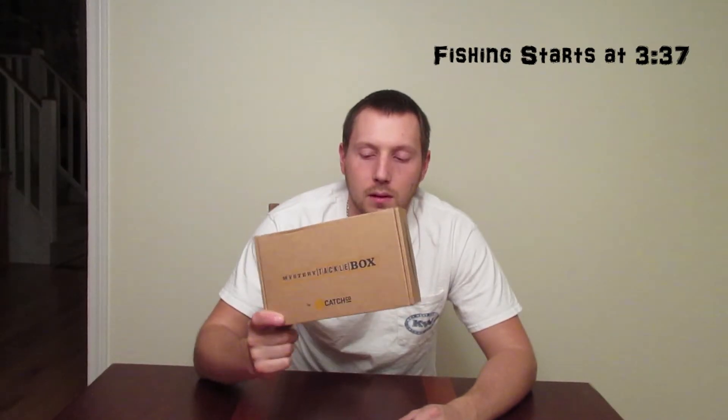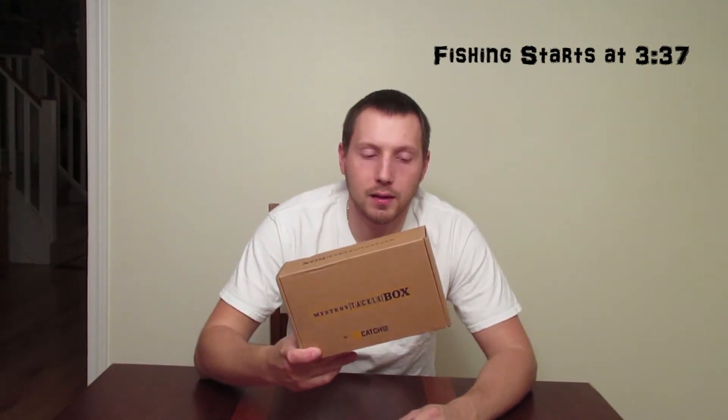Hey guys, what's going on? It's November 15th. I just got my mystery tackle box today. I usually get the bass box, but since I'm not bass fishing anymore right now because it's going into winter here, I switched my box over to the trout box. So this is my first trout box.